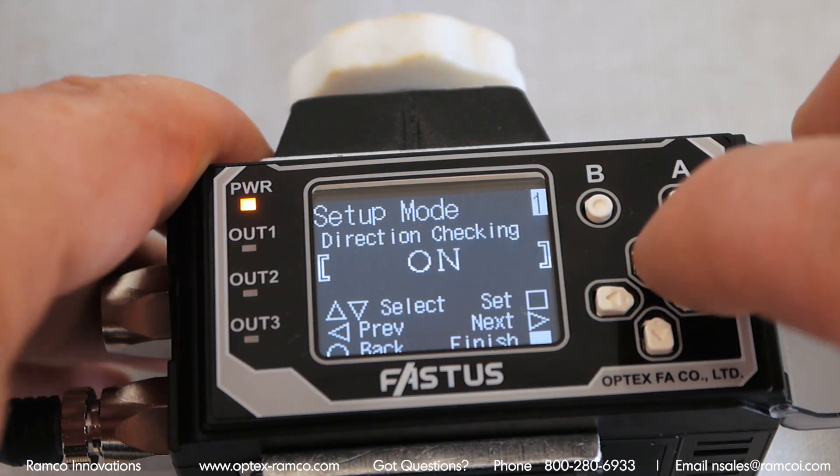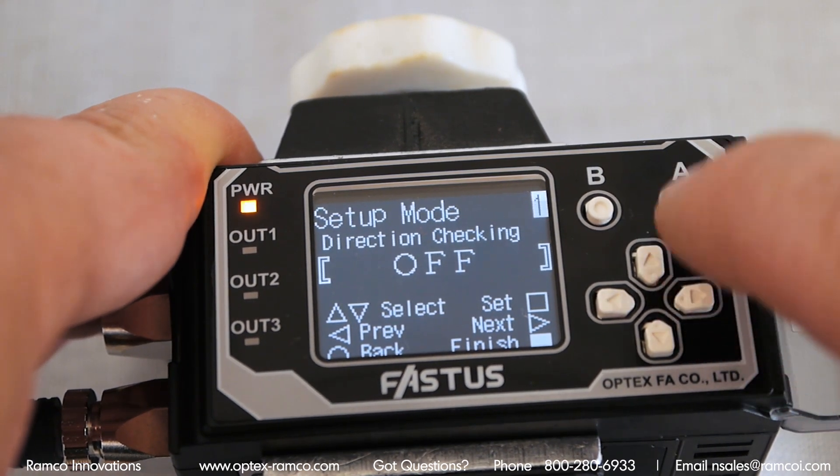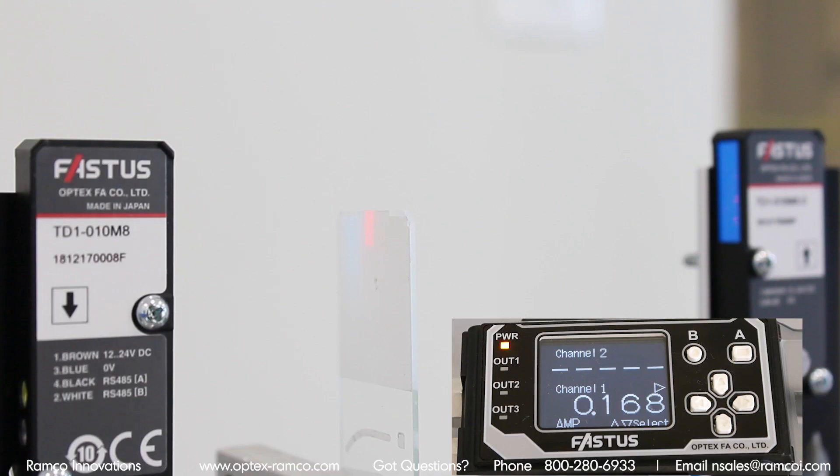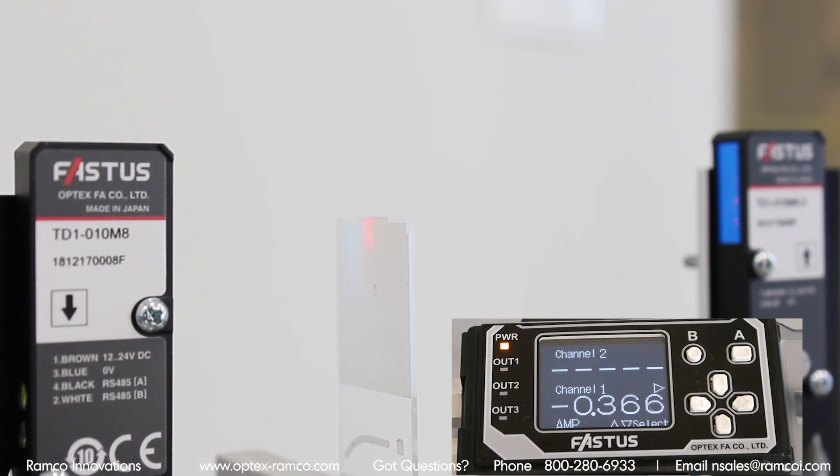Now I just go back to the controller and go into the run mode. The controller can output an analog signal proportional to the location of the target within the beam. When the target is in the center of the 10mm beam, the value is zero. As the target moves, the value on the display will read the offset from the center point.